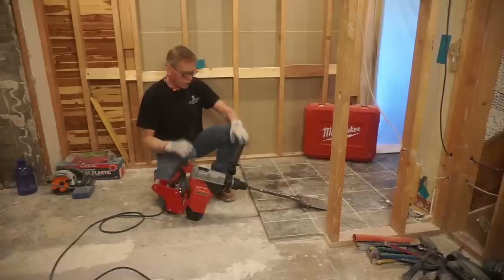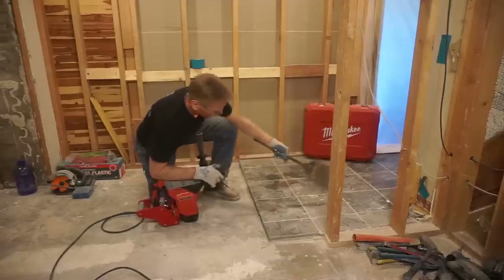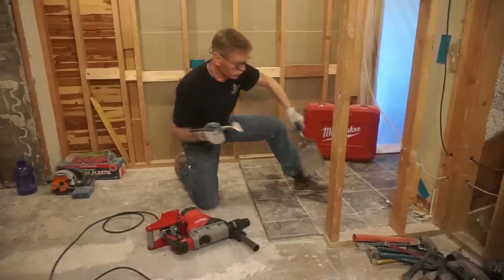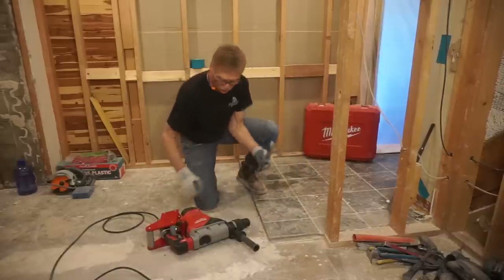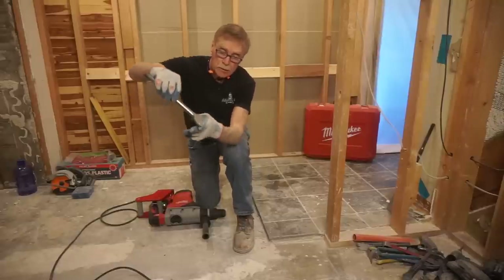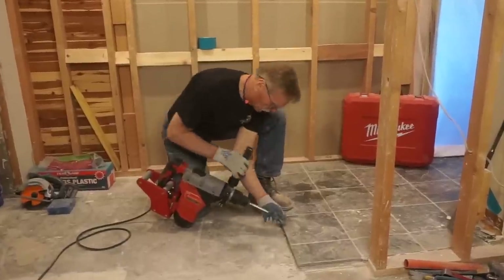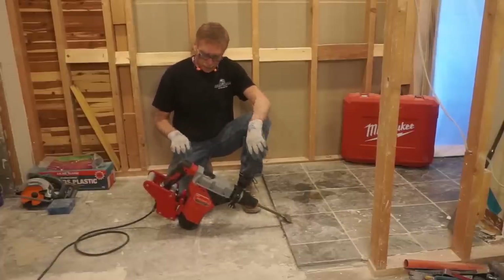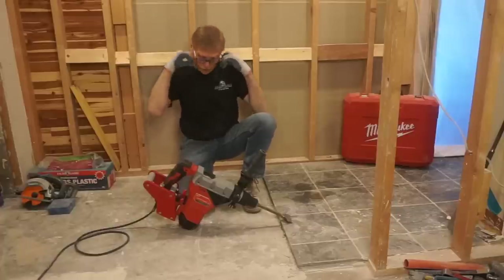That's clearly not enough focused power to get after this tile. I'm going to reduce the width of the tip by about 50 percent, which should at least double the impact power for separating this mortar bed from the concrete floor. I'm using this with the bevel down so that the chipping force is directed properly. Let's see if that makes a difference. I may have inadvertently adjusted the speed setting down on the tool, so if this doesn't work I'll have to get in there and turn it up.